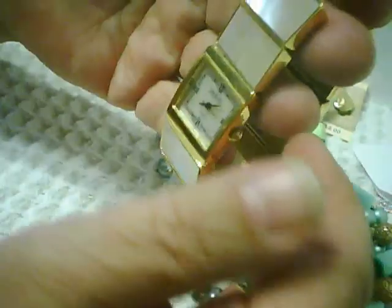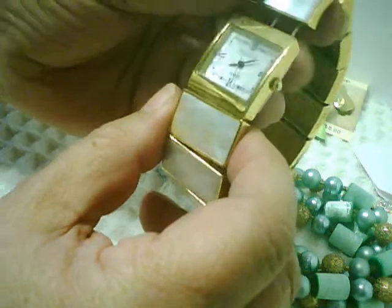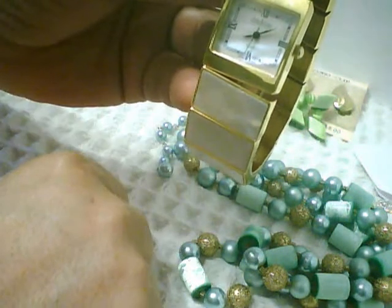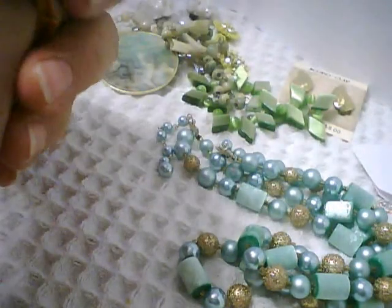Another piece that needs re-stringing is this Joan Rivers watch — pink dyed shell with a gold-tone edge, in great condition. The only problem is that the plastic used to string it is all stretched out. This plastic is great initially, but once it gets hot it starts to stretch and never retracts, and over time with use it stretches further. I'm not sure why they use this with jewelry. And as you can see, this watch is still running — the time is actually pretty close to being correct. So, another re-stringing job, but quite a lovely-looking watch.